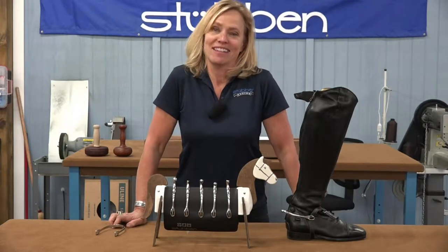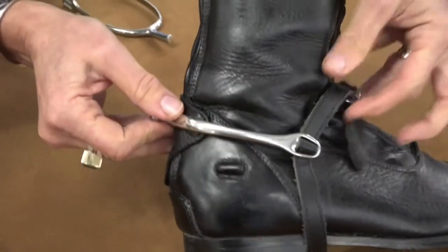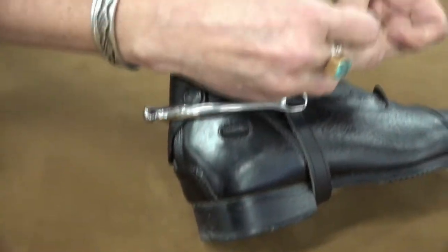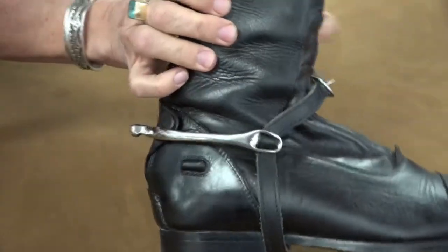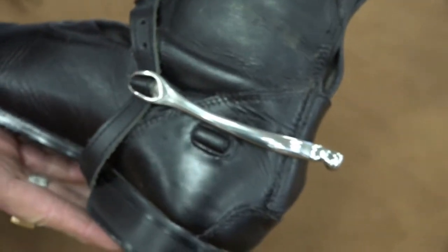Hi, I'm Wendy. I'm with Steuben and I'd like to tell you about our Dynamic Spur line. All of these Dynamic Spurs have a new design with a V-shape which fits around the boot much more neatly and smoothly, making the spur easier to get on and off.